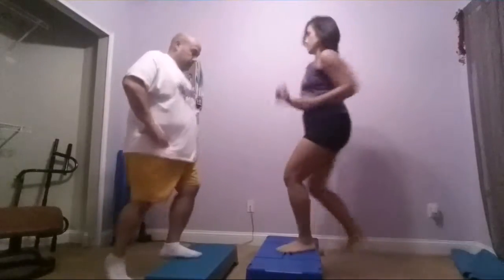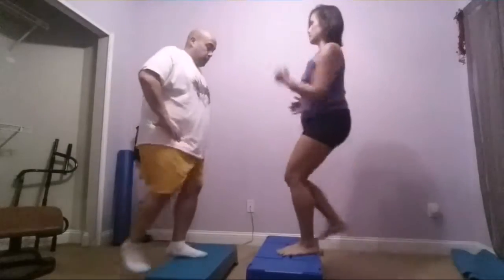Come on! Everything you got left, 10 seconds left, go, don't quit! Five, four, three, two, and rest.